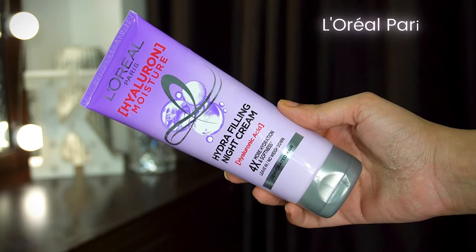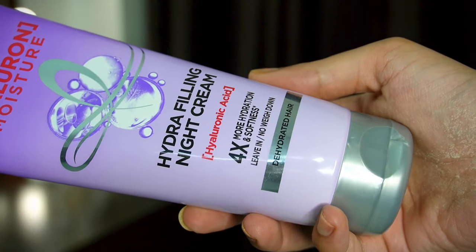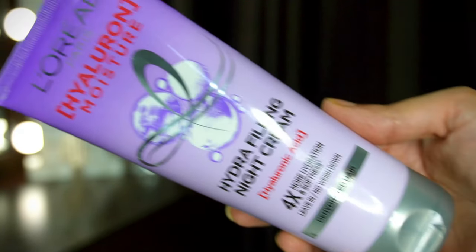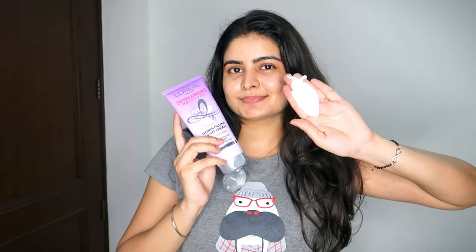We've talked about shampoo and conditioner — those are the cleansing and nourishment steps. But you also need nice overnight nourishment. I always say that overnight treatments give more results. Since it's monsoon season, I don't like oiling so much — it feels heavy and can cause hair fall. So instead, I love applying a nice night cream. This is a super unique product by L'Oreal: the L'Oreal Paris Hyaluron Moisture Hydra-Filling Night Cream, which also has hyaluronic acid. This night cream provides 4x more hydration and softness in just one night, and it seals the cuticles of your hair overnight.